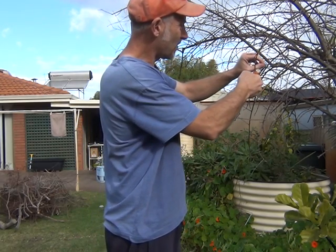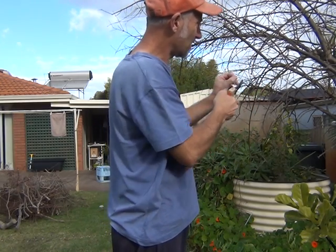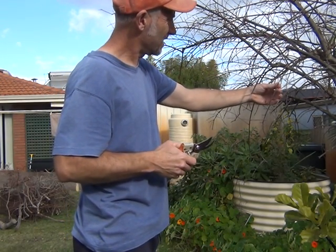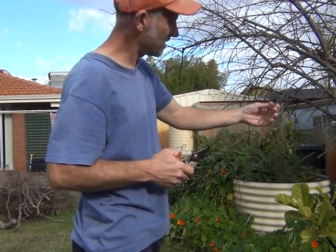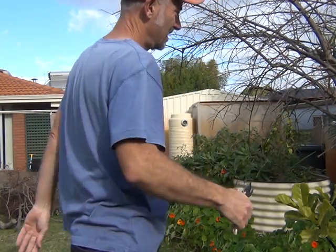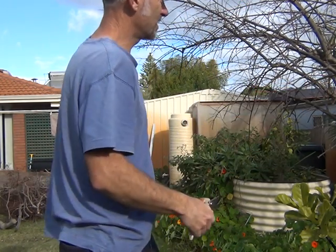I've got some upright buds here — I'm just going to take them out, I don't really want them. Got two buds out here and a branch coming down there — I don't think I need that either. I'm going to take them back to about there.